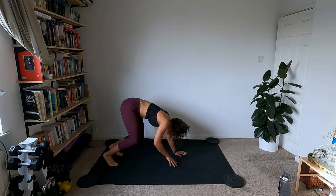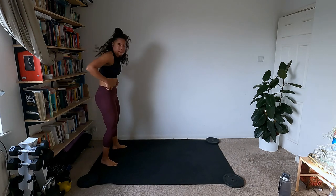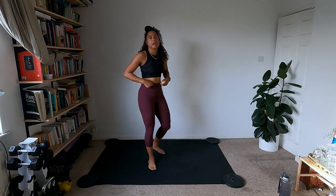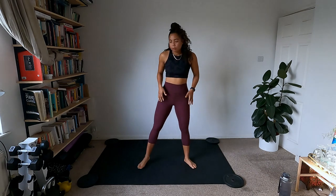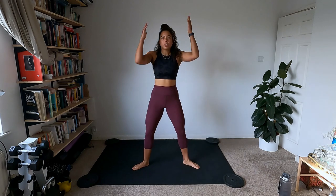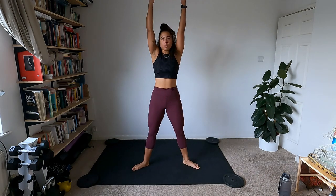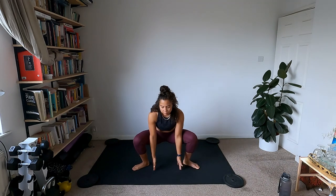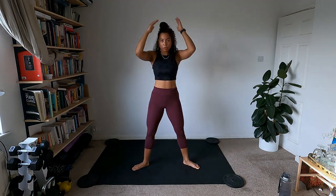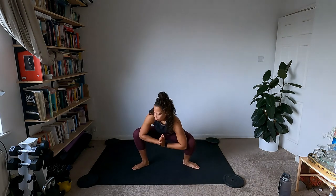Walk the hands up to the feet and come back up to standing. Wake up the legs a bit more — heels in, toes out, touching to the floor then reaching up to the sky. A couple of those, then hold low with elbows inside the hands and rock from side to side to wake up the ankles and hips.